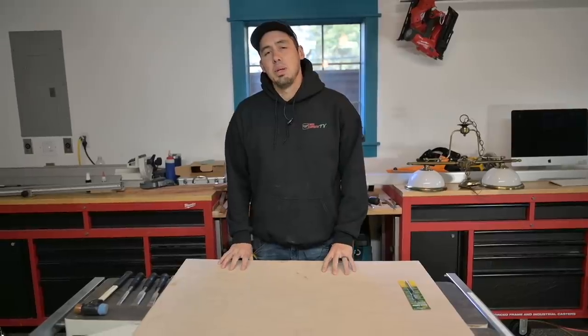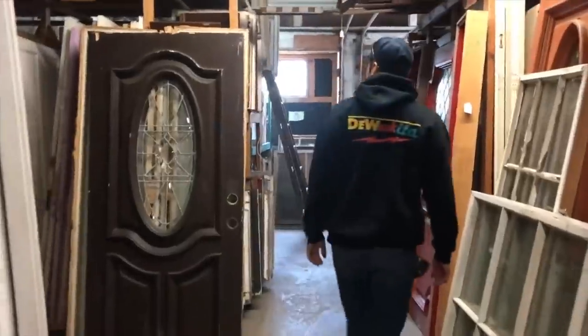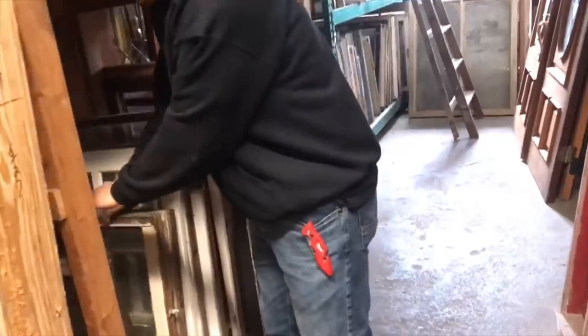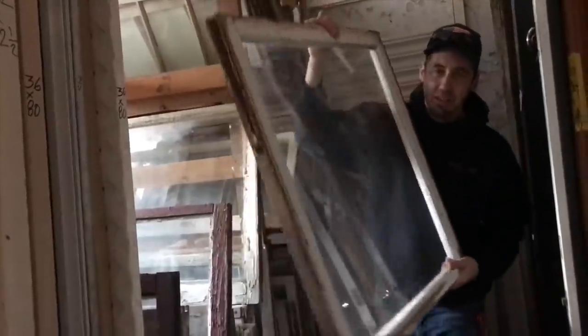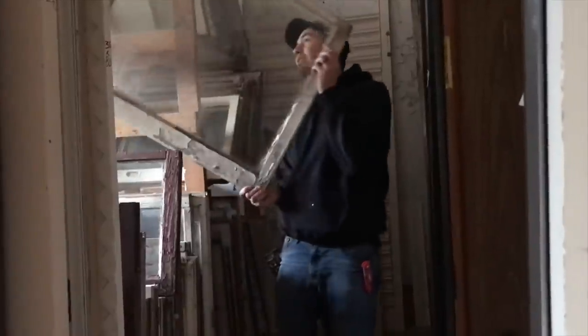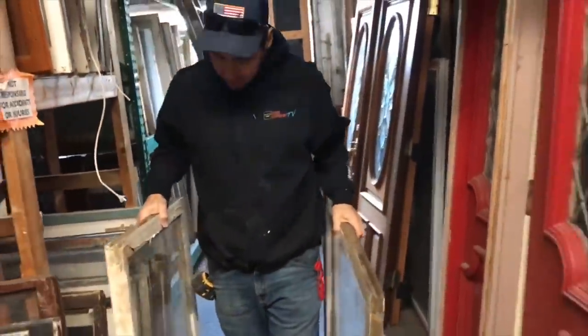Today we're going to be messing around with some historic wavy glass. We made a trip to a salvage yard here in the Fort Worth area yesterday, searched through a bunch of different sashes and windows, and finally came up with some wavy glass. I purchased two sashes of wavy glass for the sole purpose of having a backup if I break the first one.